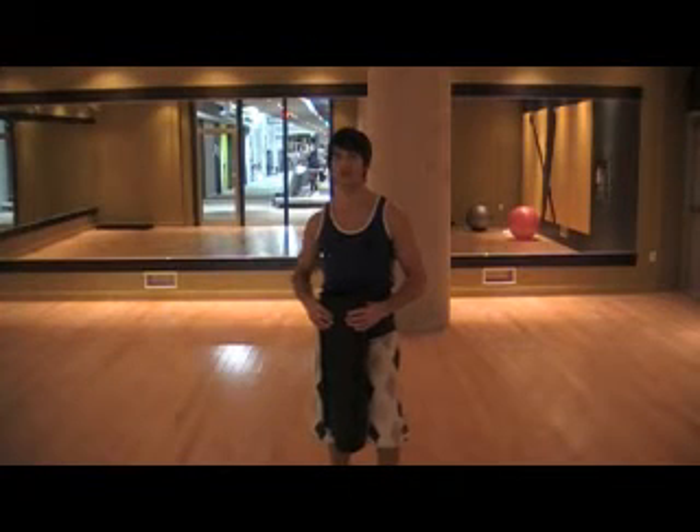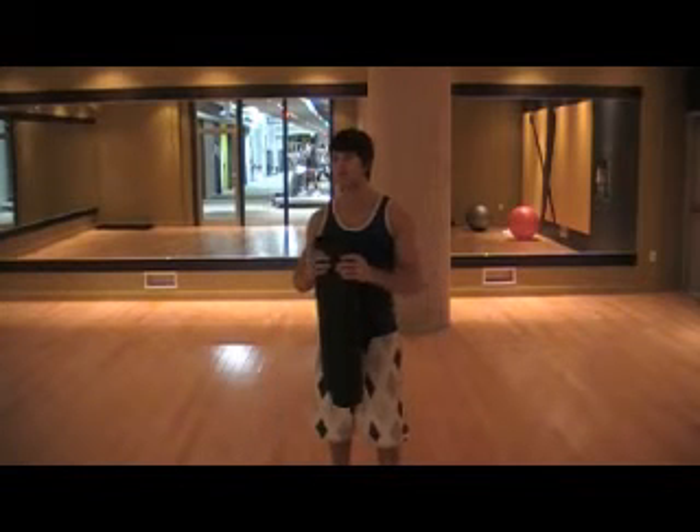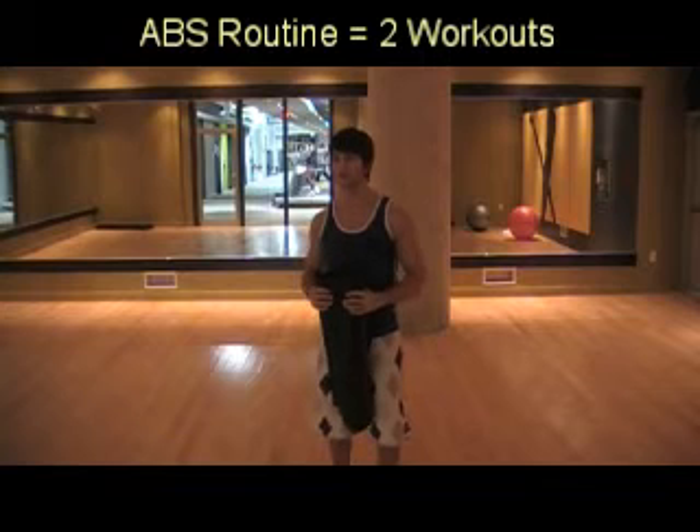Hey everyone, this is Eric Jakes here in Toronto, Ontario, with a really easy to do at-home ab workout to really sculpt your abs, and all you need is a simple mat to cushion your body against the floor.